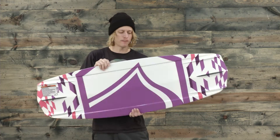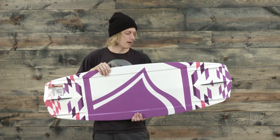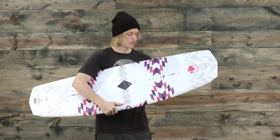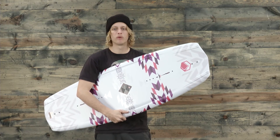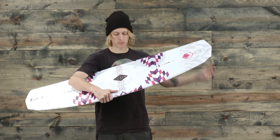Along with that it has a really forgiving yet responsive feel due to those variable edge rails and the overall construction of the board. It's a really lightweight construction with a pretty rad graphic as well. This is a solid, comfortable board, and if you really want to progress your riding, this is definitely the board to check out.